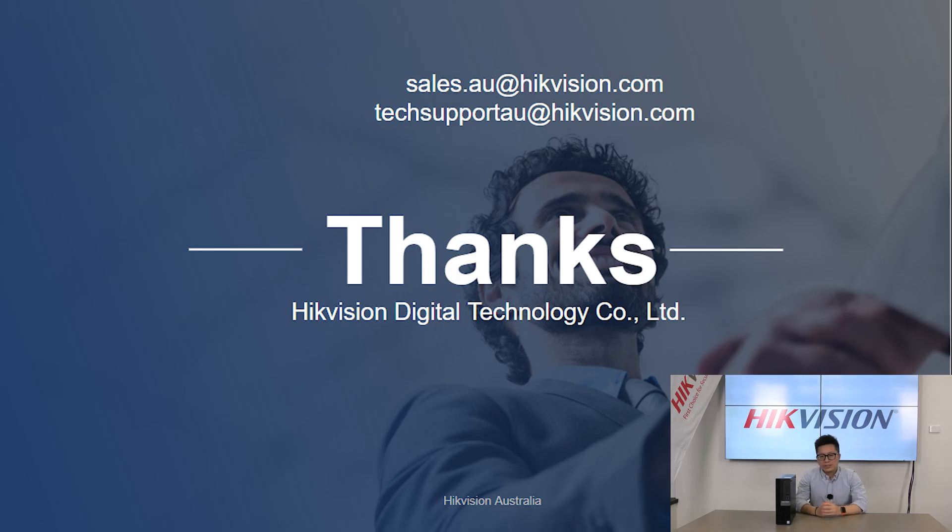That's pretty much everything about the HikeCentral Workstation. Thank you everyone for your time. If you are interested in this product or want to know more, you can find our email address below — don't hesitate to reach out. And if you'd like to keep up with the newest Hikvision technology, don't forget to like, comment, and subscribe to our channel. Thank you everyone.